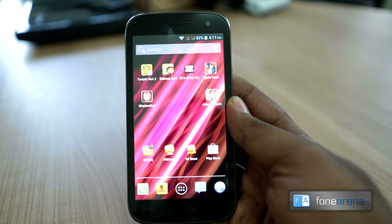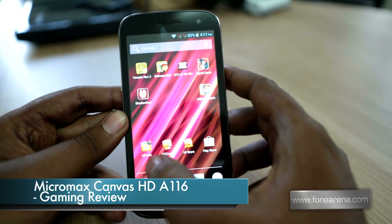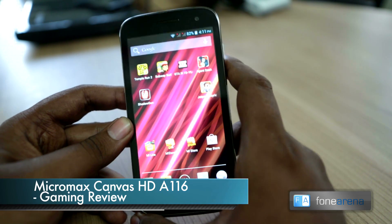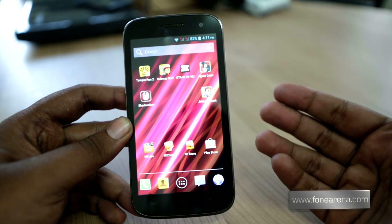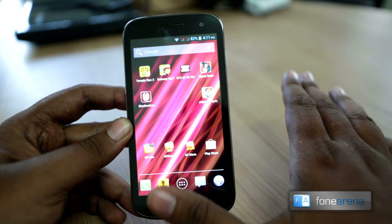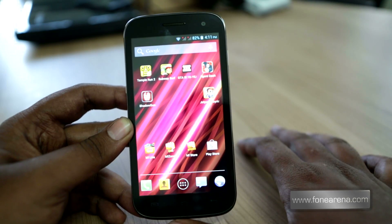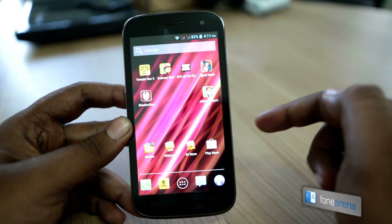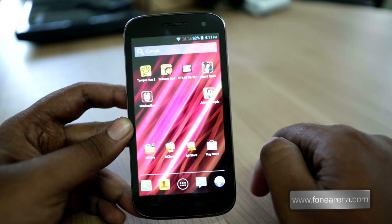Hey guys, Baradwaj with PhoneArena here. A lot of people have been asking us in our review about the gaming performance on the Micromax Canvas HD. So we have the A116 Canvas HD here and we are going to show you a couple of games that we had installed on the device — a couple of casual games and a couple of hardcore games that you usually play on the phone. So this is the gaming performance review of the Micromax A116 Canvas HD.